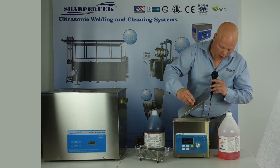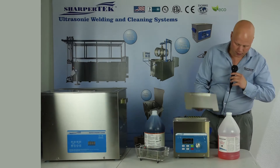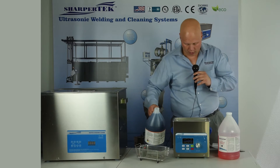The tank's already been filled up with some liquid and we've already put it to the right concentration. So I'm just going to add some of this rust preventative here and then we'll be ready to clean.